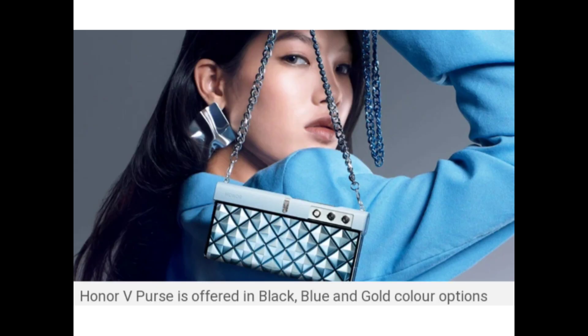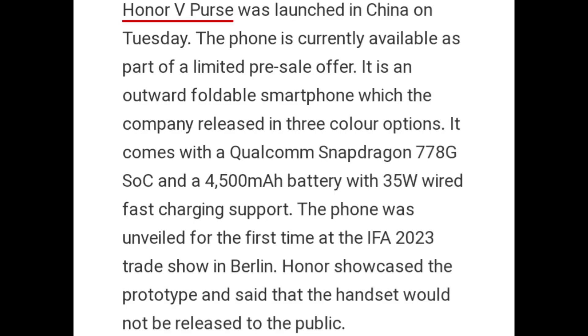Honor V Purse is offered in black, blue, and gold color options. It was launched in China on Tuesday and is currently available as part of a limited pre-sale offer. It is an outward foldable smartphone powered by Qualcomm Snapdragon 778G SoC and a 4500mAh battery with 35W wired fast charging support.